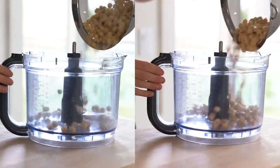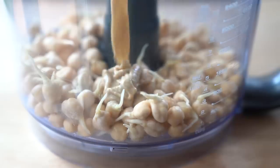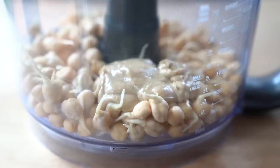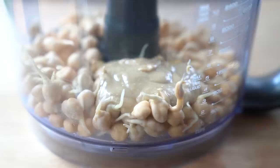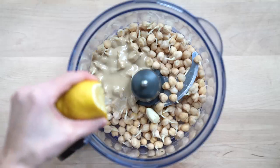Regardless of whether you're using raw or cooked sprouted chickpeas, the following ingredients are identical for both recipes: a little bit of tahini, a clove of garlic, lemon juice, cumin powder, salt, and olive oil.